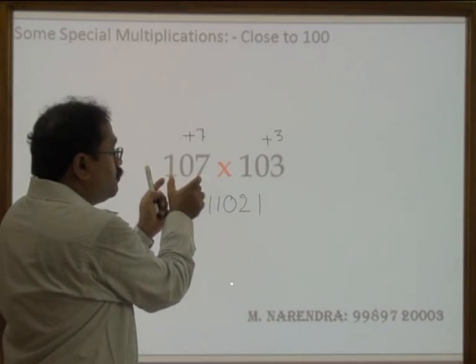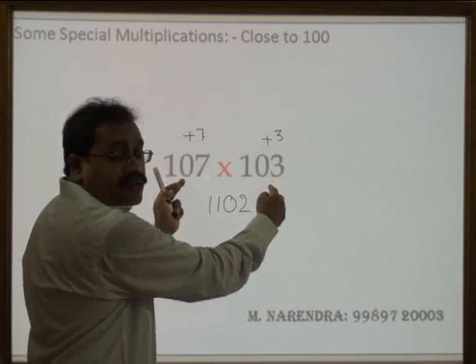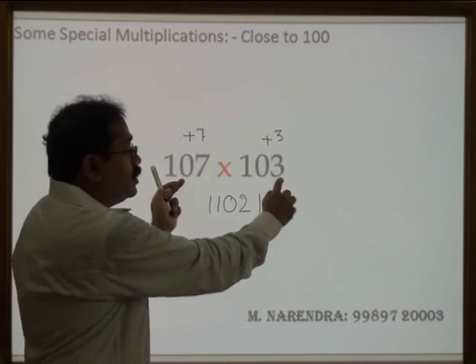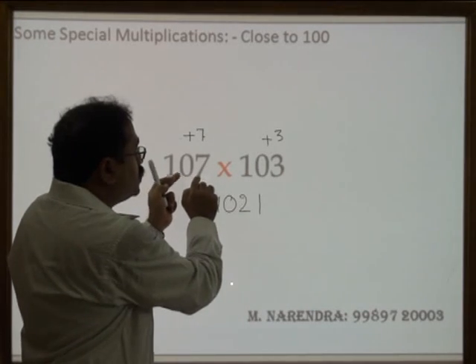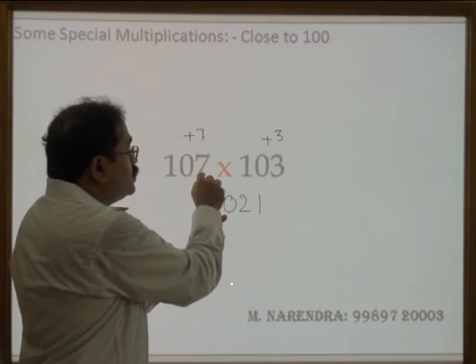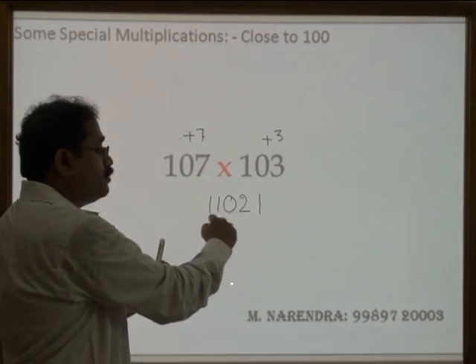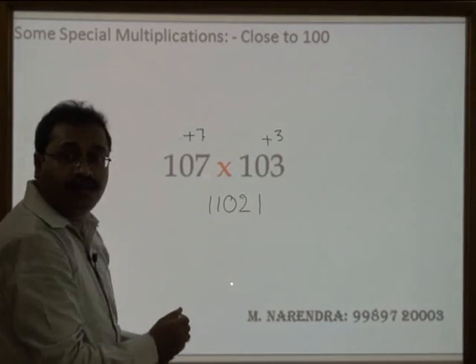I need to add this number plus the number which is the addition to 100 — that is here 3. So 107 plus 3, that is 110, followed by 7 into 3 is 21. So 110, 21 — that is 11021 — is your answer.